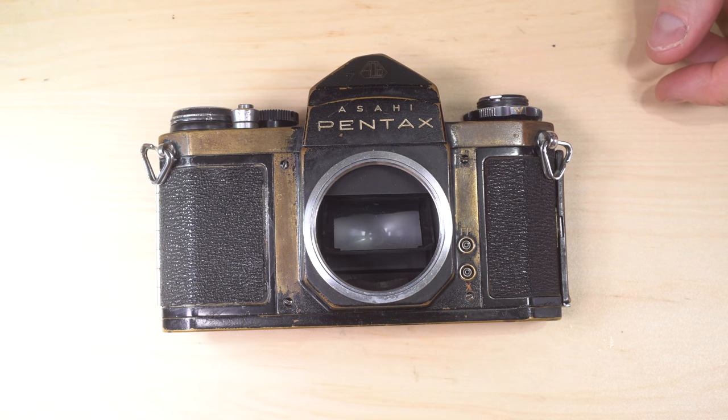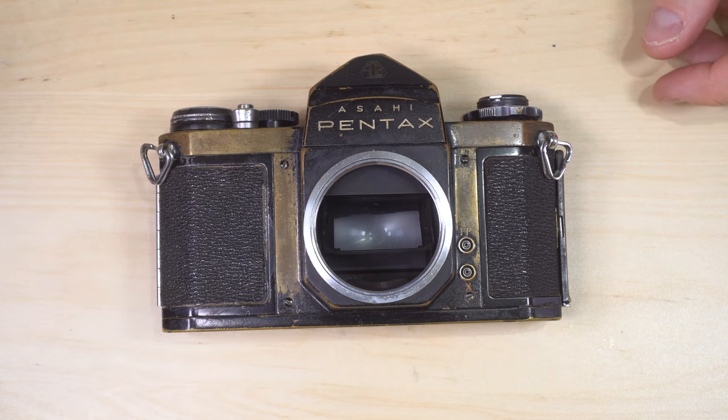Hey everyone, so I get a lot of requests for a video about how to clean a dirty camera mirror. Let's take a look at the mirror on this camera. Given the rest of this camera's cosmetic condition, that shouldn't shock you.